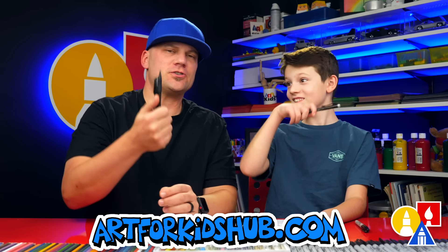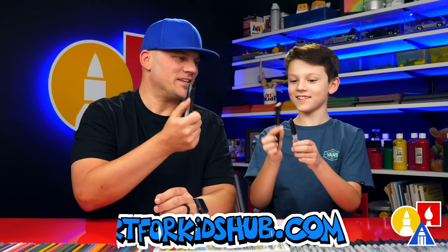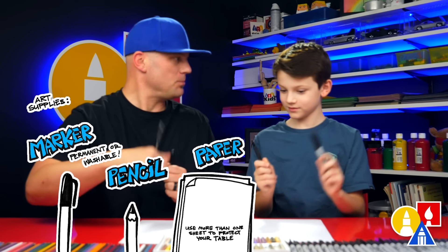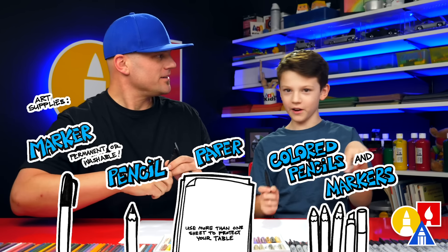We hope you're going to follow along with us. You need your drawing supplies. We always like using markers, but we're also going to use a pencil. You need some paper and something to color with. We're also using marker paper because we're going to color with markers at the very end.